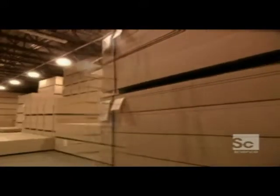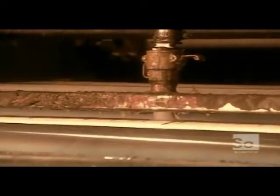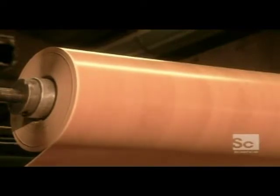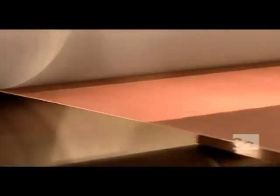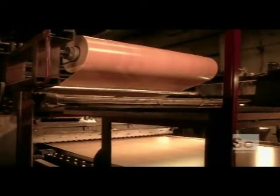A saw cuts them into a smaller, more manageable size to be sent off to a furniture factory. At the furniture factory, the first step is to laminate the particle board panels with the decorative covering. First, the glue spreader covers the board surface with glue. Then another machine sticks on a four to five foot strip of decorative paper, fortified with resin, varnish, and other chemicals. This covering comes in many different colors and designs, from solids to imitation granite or wood. A blade cuts the paper between each board.